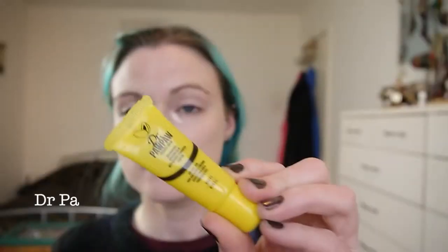I'm just going to dot that in around my tear duct. While that sits a minute, I'm using the Dr. Paw Paw ointment on my lips, just to leave that while I'm doing the rest of my makeup.